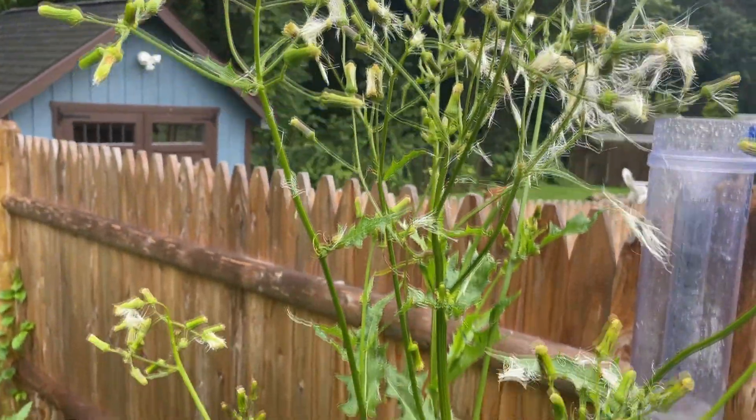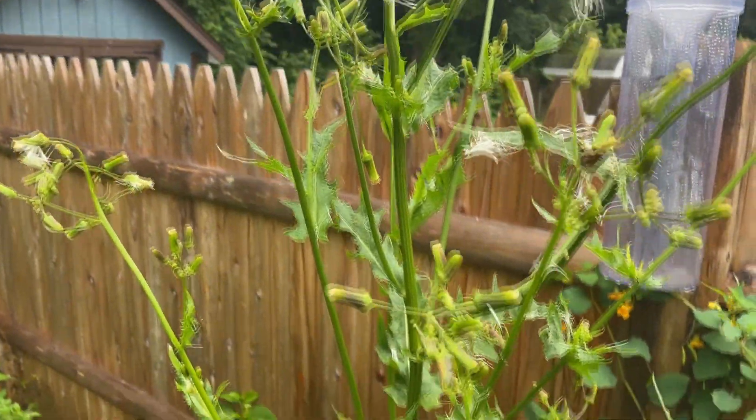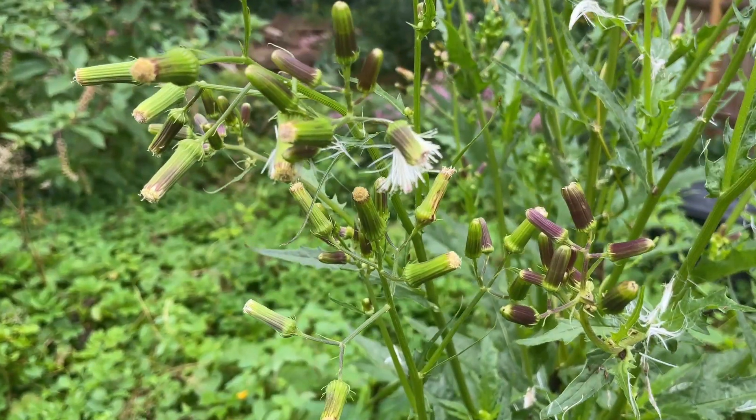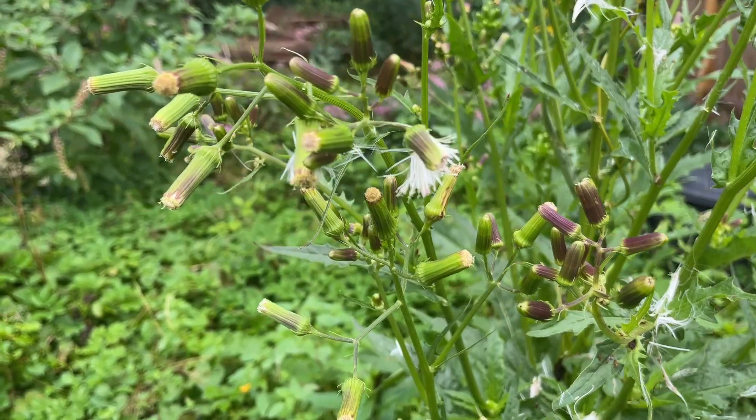It is in the daisy family. It is an annual herbaceous plant and it is considered weedy. It blooms July to September. The flower head is green to white, yellow, and sometimes burgundy.